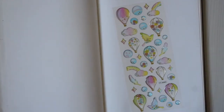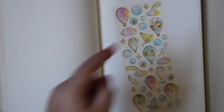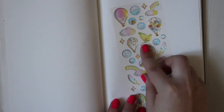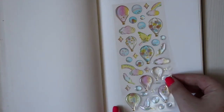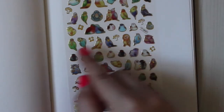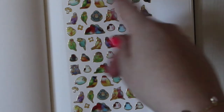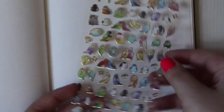Then we have a 3D hot air balloon sheet with bubbles, clouds, birds, and feathers. They are so cute. I really loved last month's 3D effect ones so I'm so happy they brought it back. Then there's a bird sheet with parrots, owls, mushrooms, and flowers. I really love them — some are unique turtle doves and they all have a gold edge to them.